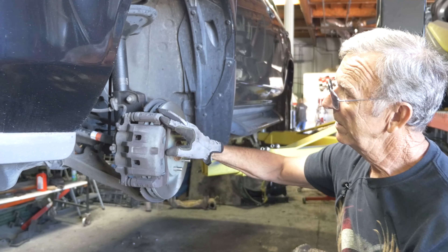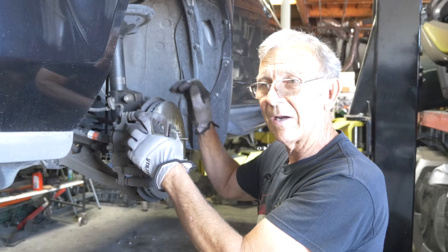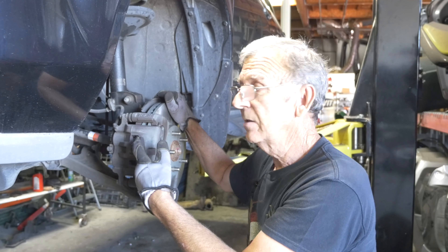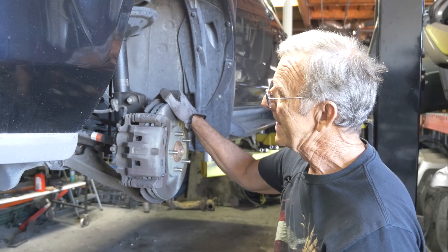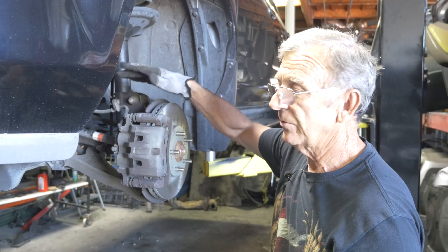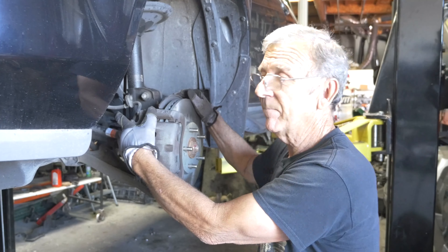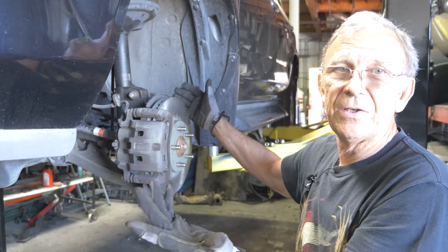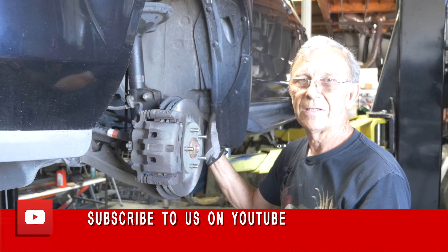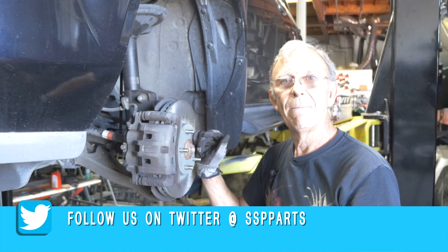That's a complete brake job on the front. If your pistons are hung up when you go to push them back, you need to get another caliper — it's cheaper to get another caliper than to rebuild it, and they're not that expensive. You don't really need to bleed it; you can add new fluid, but you don't need to bleed it because you didn't break any lines loose. If you take a line loose then you've got to bleed it. There's no adjustment — they're self-adjusting. That's all there is to replacing the front pads on the 2005 Acura MDX.